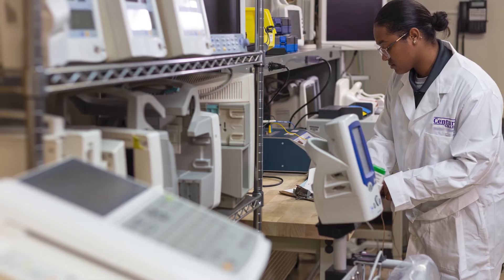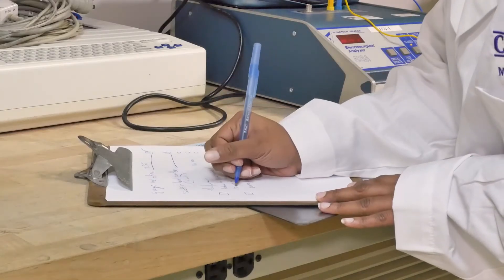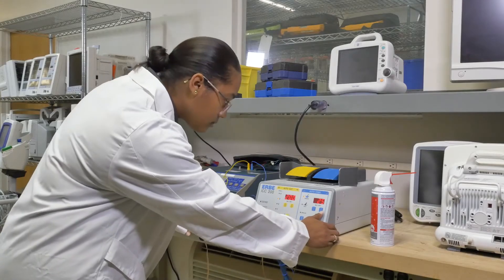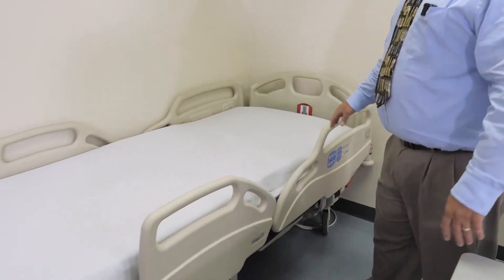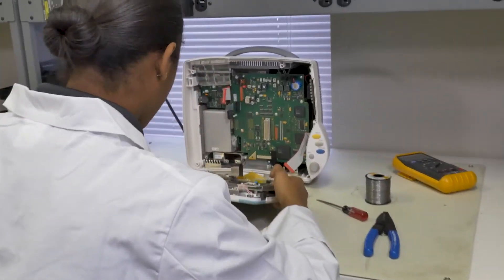No day is alike. So if you're a prospective student who doesn't want repetitive work, this is a great field. You have to have quick judgment, work well under pressure, love to work with your hands, and enjoy helping people. You can work anywhere from big hospitals to small medical repair shops.